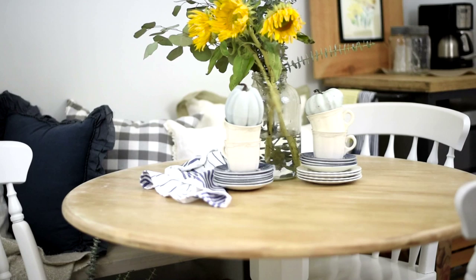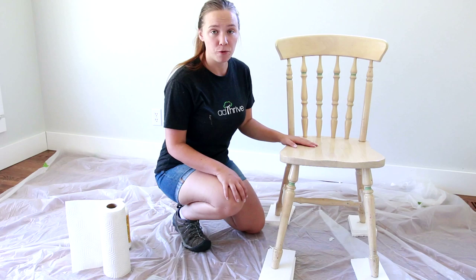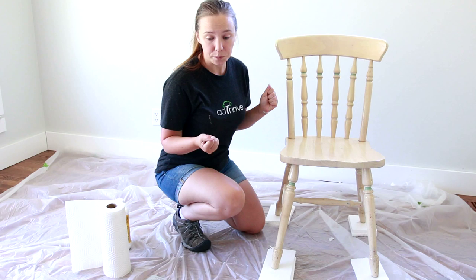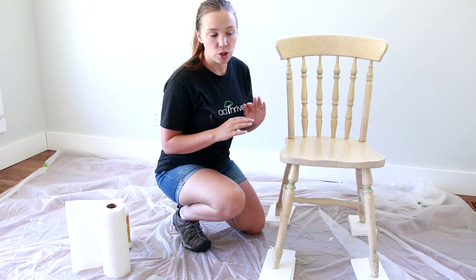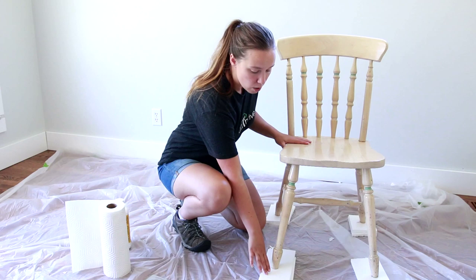The first thing you want to do before you begin is protect your floor if you're working indoors. You can get a piece of plastic drop cloth from the store or lay down some newspaper — whatever you have lying around. Just make sure the floor is protected and nothing wet is going to seep through. I also propped up my piece of furniture with some extra Styrofoam so I can get to the bottom without too much trouble.